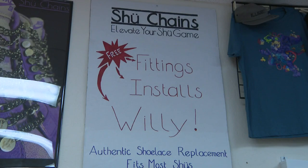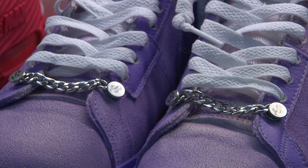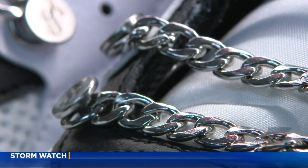Curran says the shoe chains can be beneficial to anyone with sensory issues or arthritis, something he himself suffers from. I don't like tying my shoes either. It's just one more daunting task in the day that's going to further exacerbate my situation.